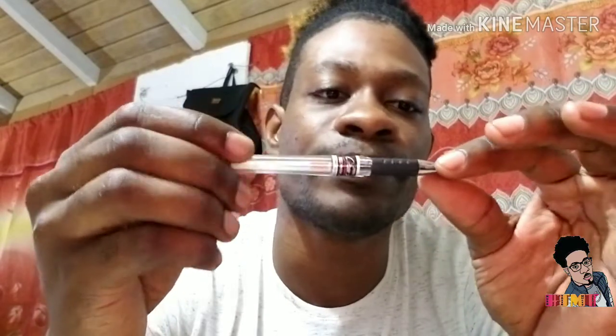All you need is one of this. It's a Zebra gel ink pen — a very cheap gel ink pen that you can find in maybe any bookstore. It's a very good pen, a gel ink pen, and it really works.